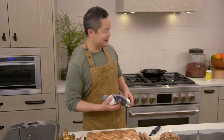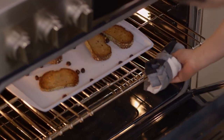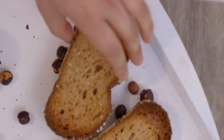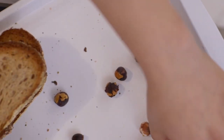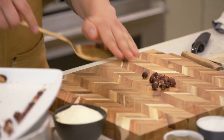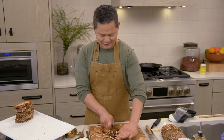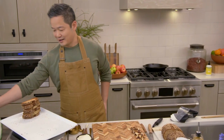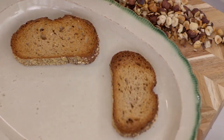It's time to check on our hazelnuts and bread, and they look perfect — beautifully toasted. What I want to do next is actually chop up the hazelnuts. You can smell this — it's amazing right now. And now it is time to actually plate our tartines.